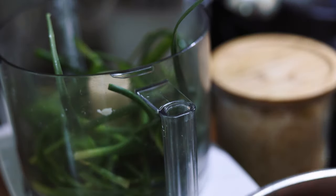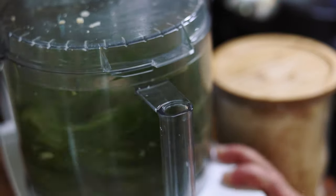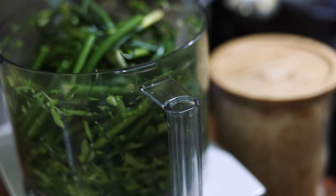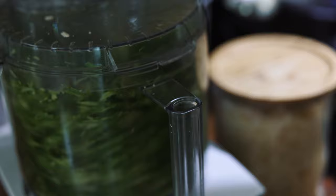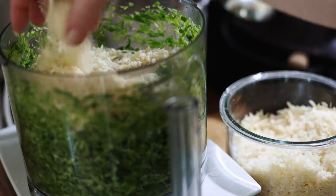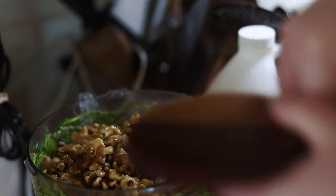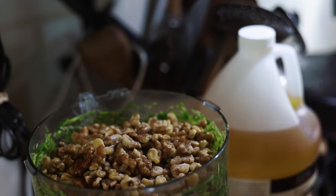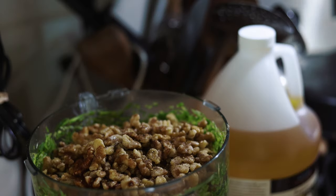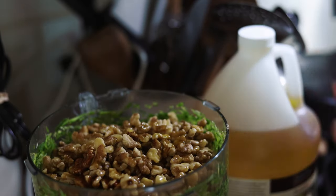After the cheese was grated, I got to work on making the pesto. I didn't follow a recipe for this, so I don't have measurements, but basically I pulsed the scapes until they were small to make room for the rest of the ingredients. Then I added a couple handfuls of cheese, a handful or two of walnuts, some salt, pepper, extra virgin olive oil, and lemon juice.